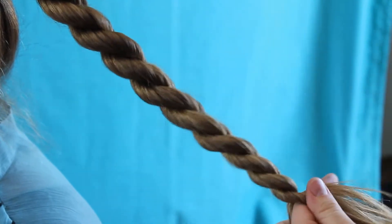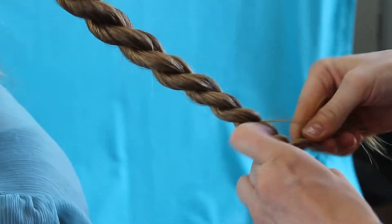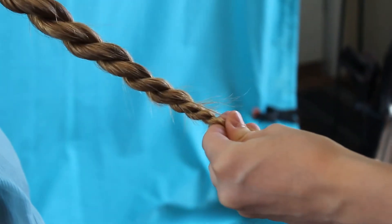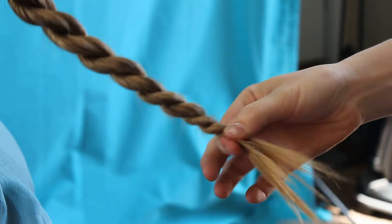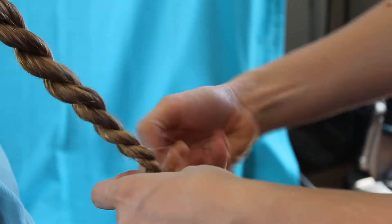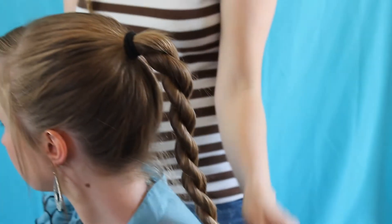I'm just going to take that all the way to the bottom. I just have a very small clear hair tie that I'm putting in there so nobody will see it. And there is the plain twist that I love — that's always a good go-to.